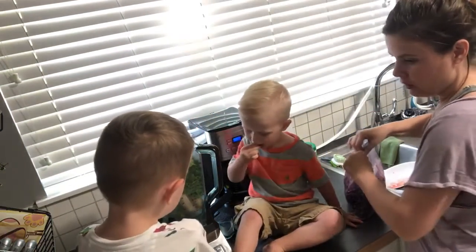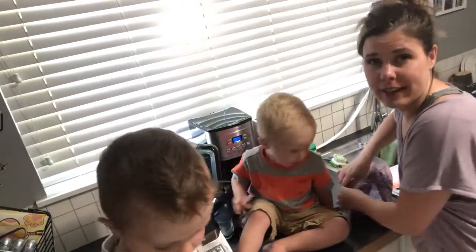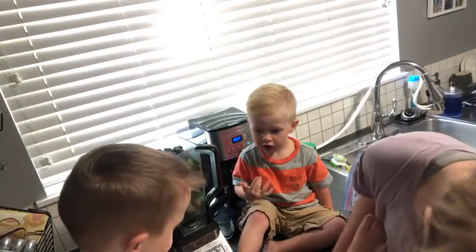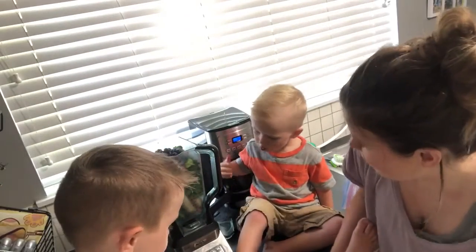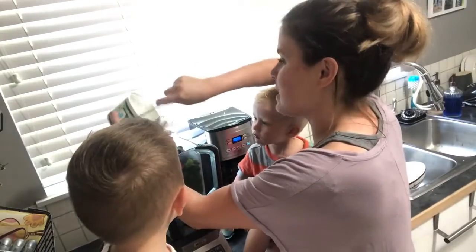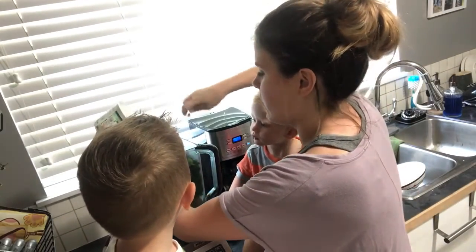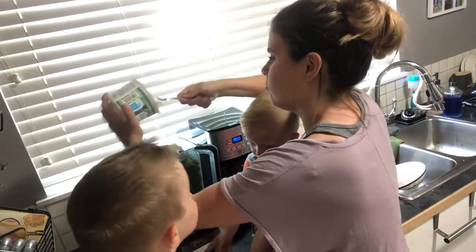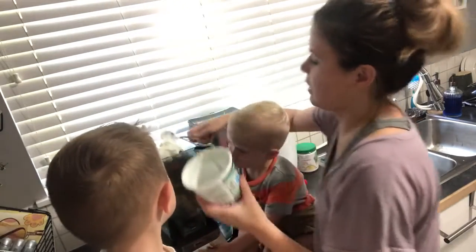It's not on yet — I didn't plug it in because everyone likes to push buttons, so we'll do that right at the end. All right, thank you, very good helper. We got some Greek yogurt here. Mommy likes putting yogurt in — it's gonna be really yummy!